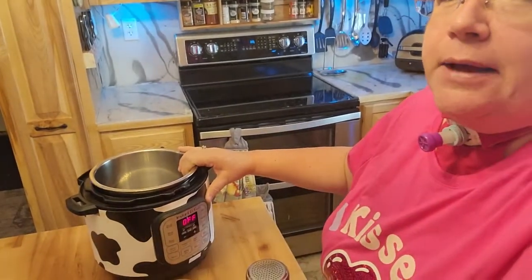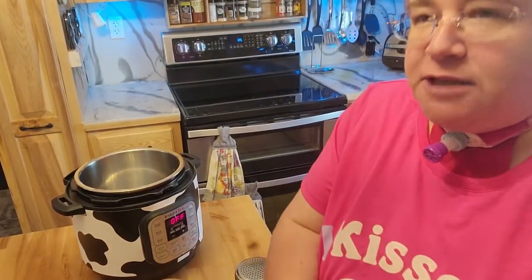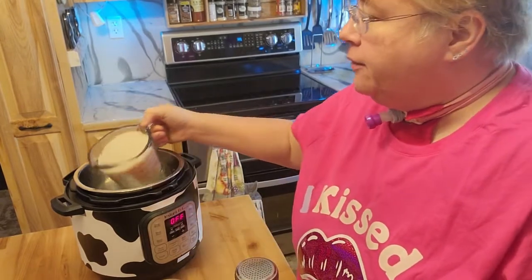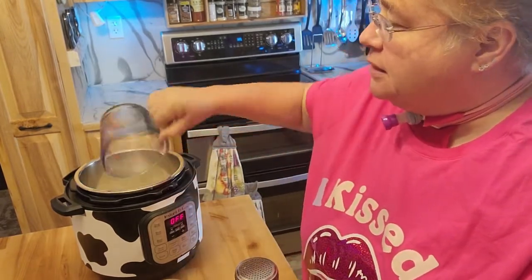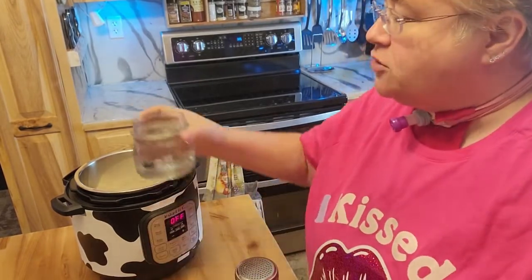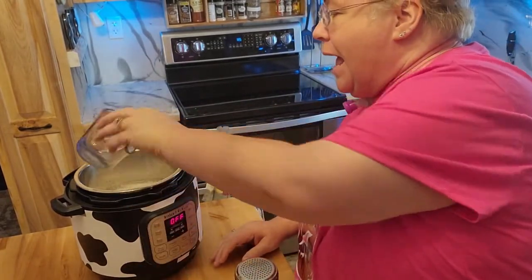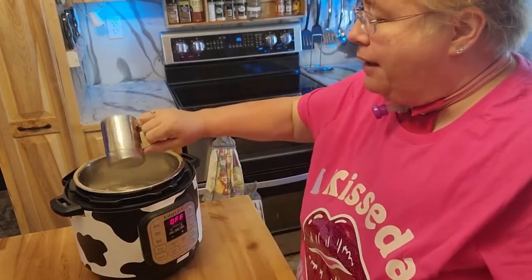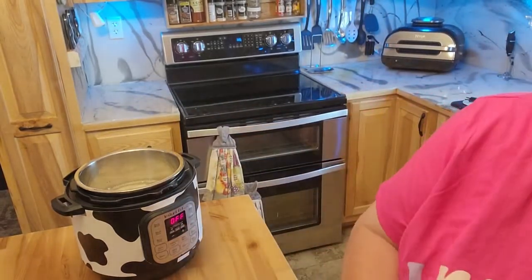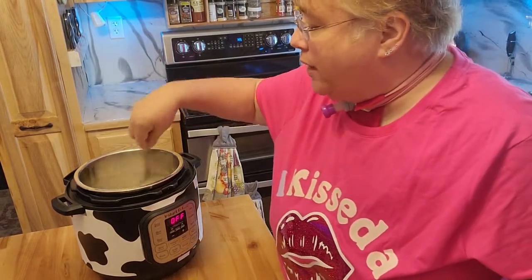Anyways, today what we're going to do really quick is I am going to make some Instapot rice. I don't usually make this much, but I wanted to put some in the freezer and use some for dinner. So there's two cups of rice — I use jasmine rice — and according to the instructions, you need three cups of water. I like to put in a little pat of salt, a little pat of butter, and give that just a really quick stir.